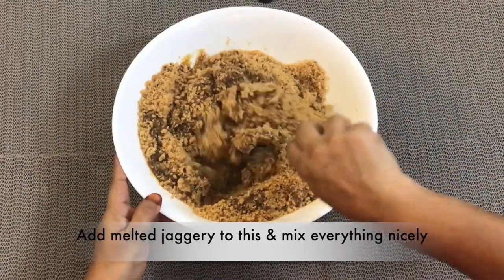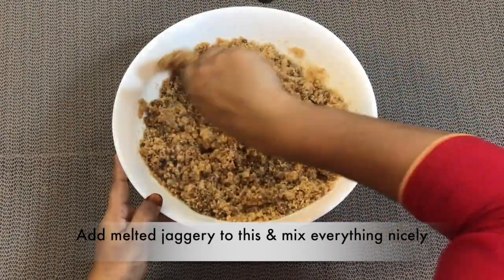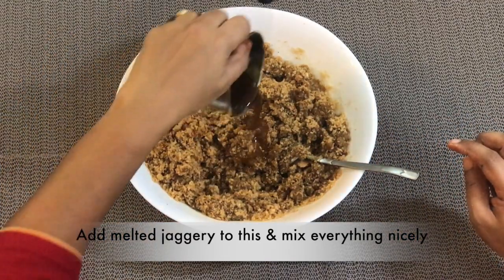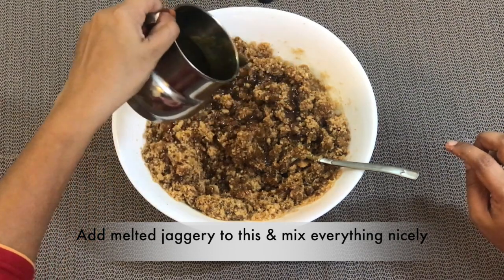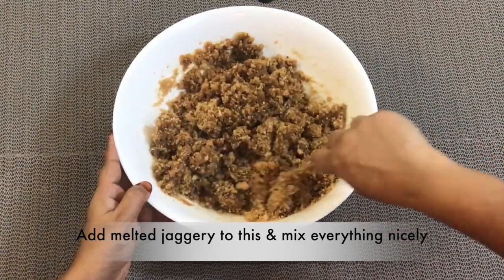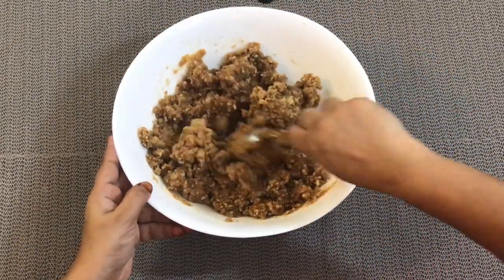I have added the jaggery syrup in two parts to blend it smoothly. Our mixture is almost ready — now we can start shaping the modak using a mould.